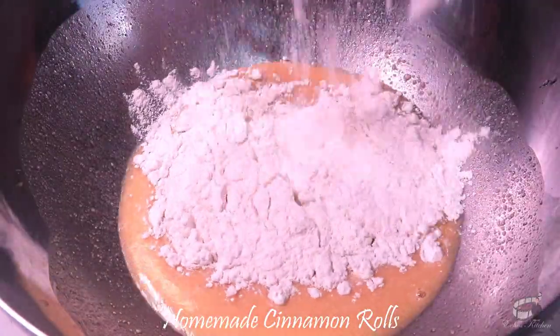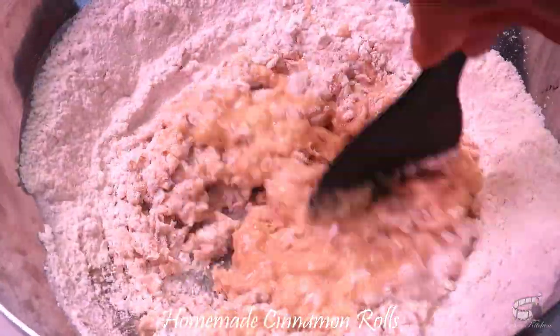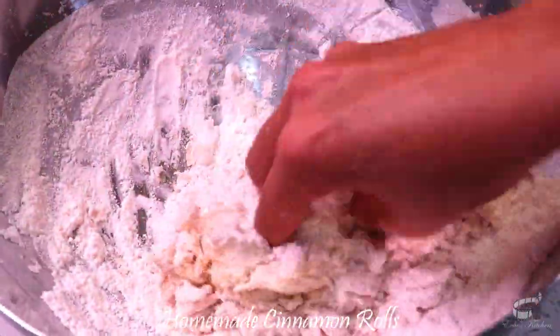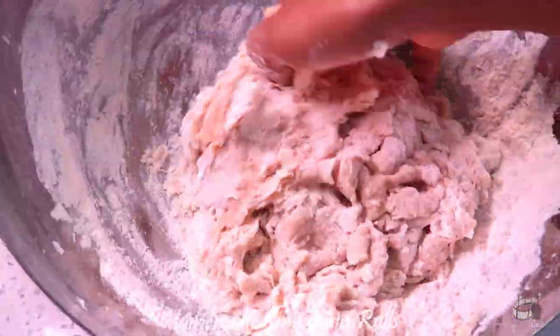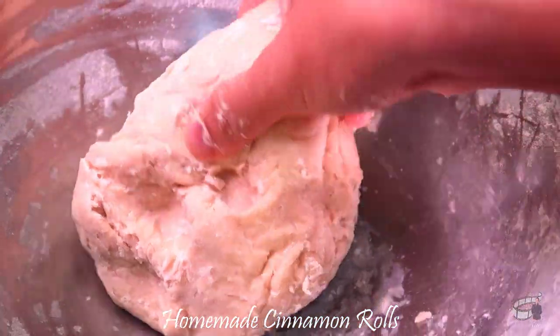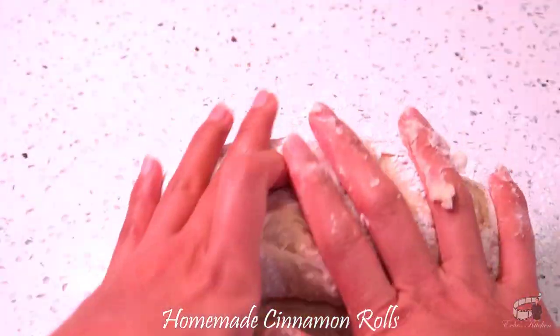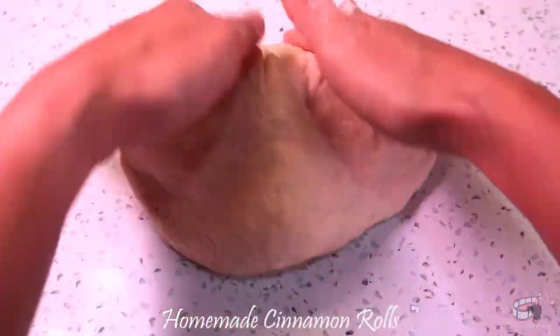Gradually add the flour and use a hard spoon to mix the ingredients. Then use your hands and begin to knead the dough inside the bowl. Make sure that your hands are clean. You may also use a stand mixer or a hand mixer if it's available. Flour a clean workspace, transfer the dough and continue to knead for about 8 to 10 minutes or until the dough is nice and smooth and elastic.